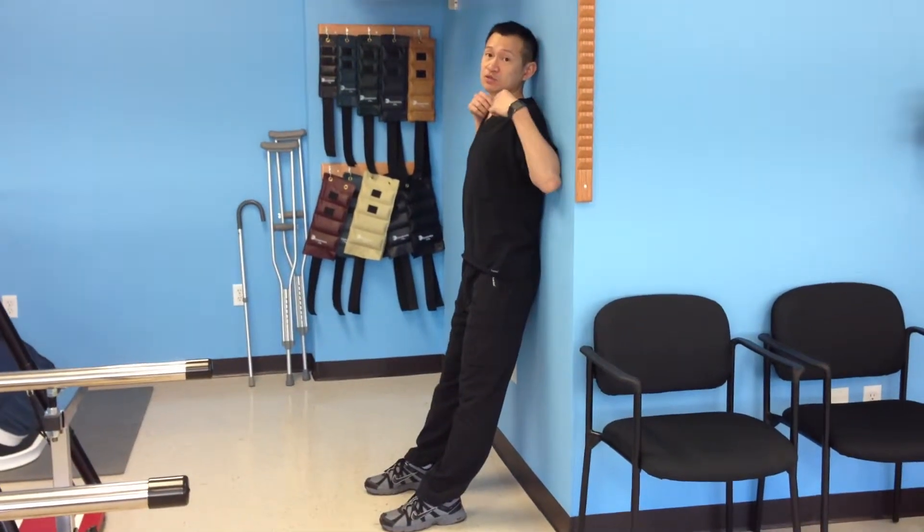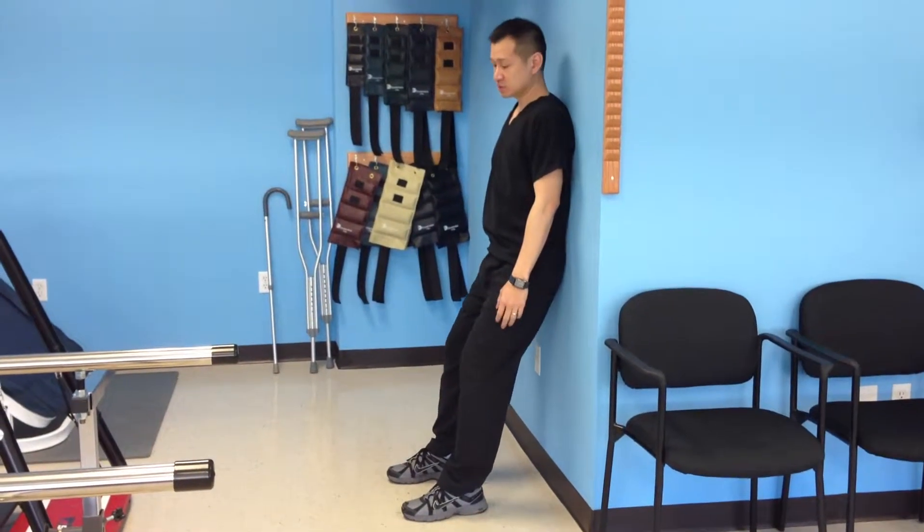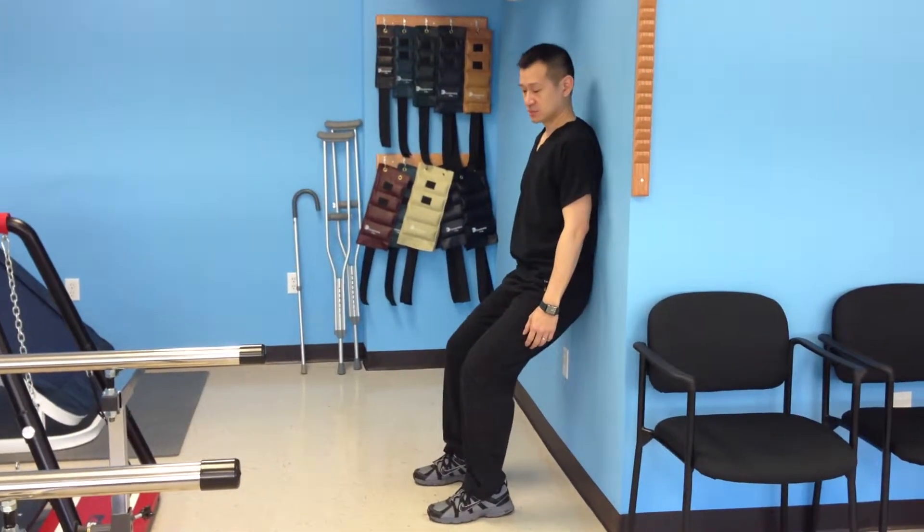Keep your back straight, shoulders flat against the wall and buttocks against the wall. Now what you want to do is slide down slowly.